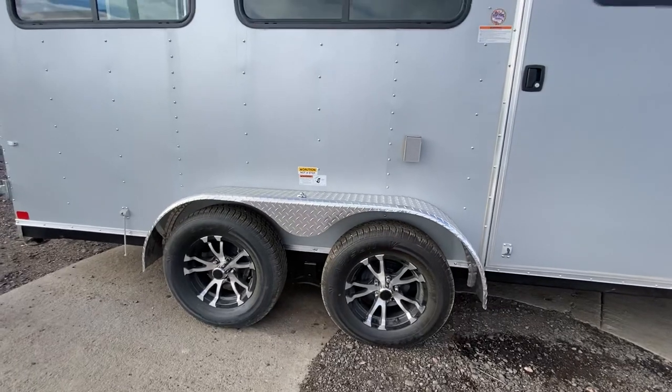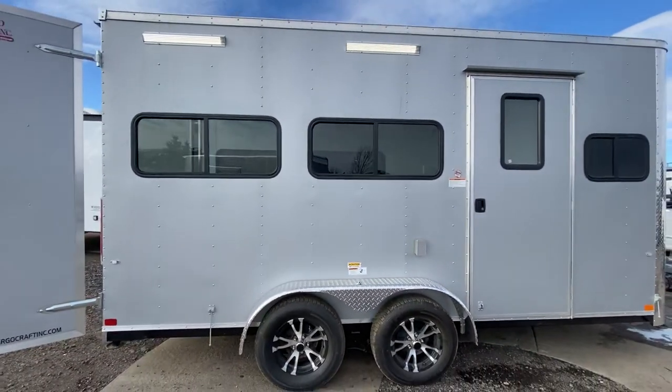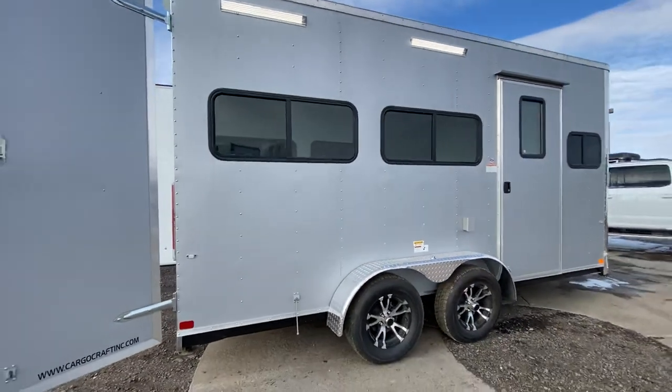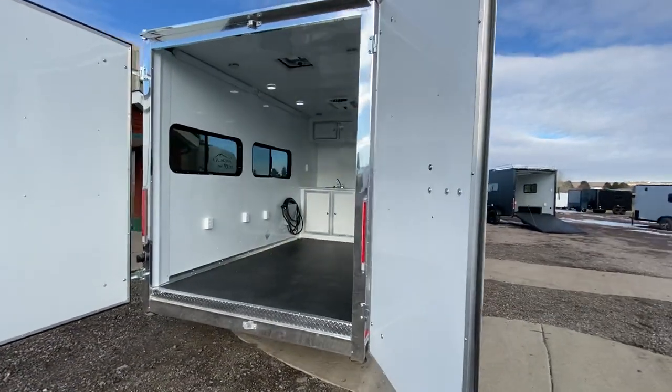Two 3,500-pound axles, beautiful aluminum wheels, and brakes on all four. There are lots of windows in this trailer as well. It also has party lights off the side, just like on our off-road trailers.